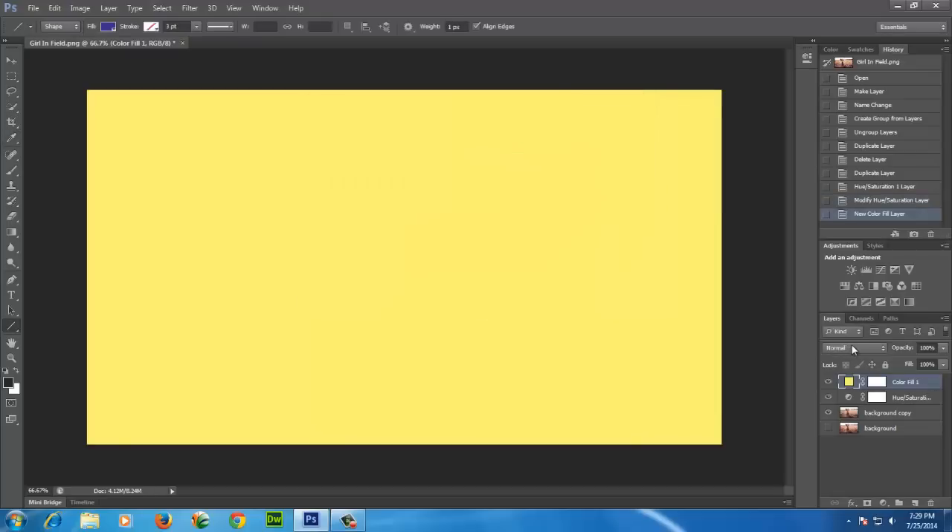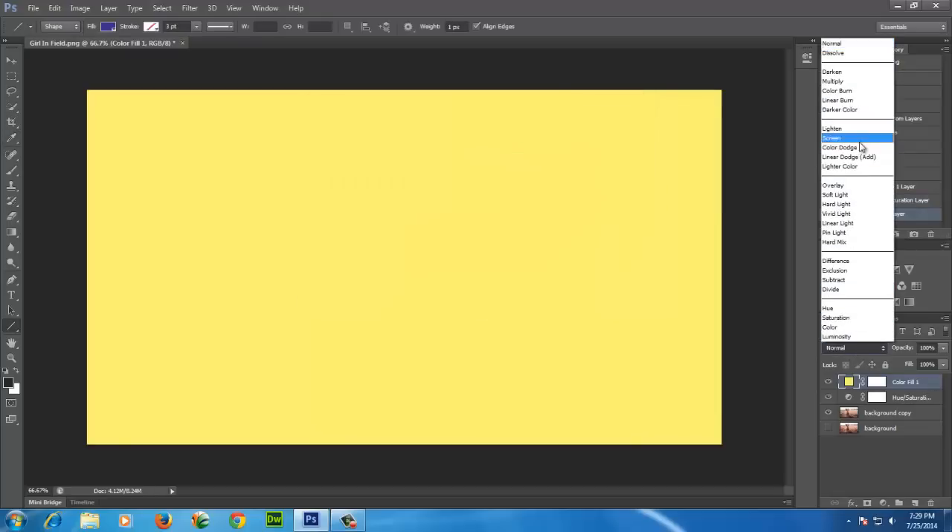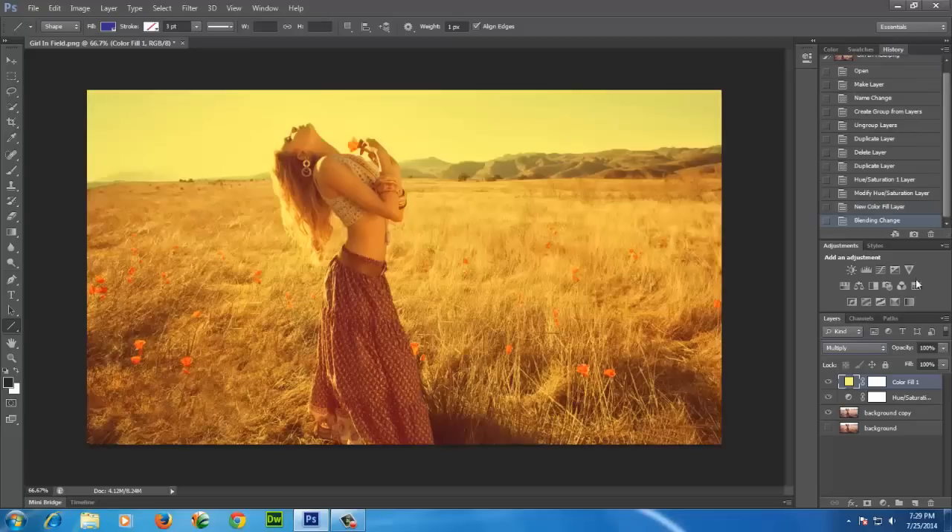Now set blending option to Multiply. Bring down opacity to 80%.